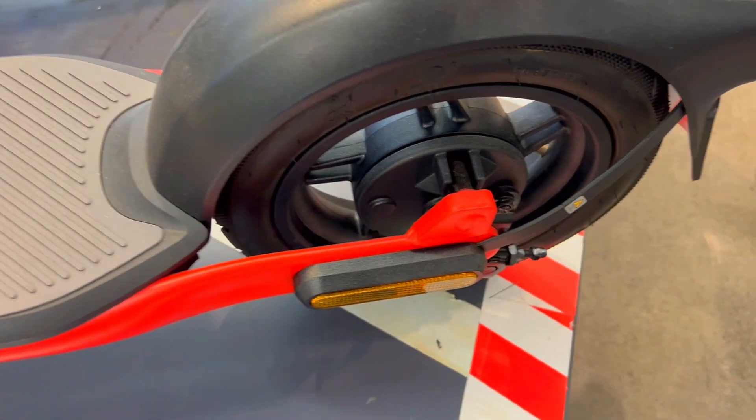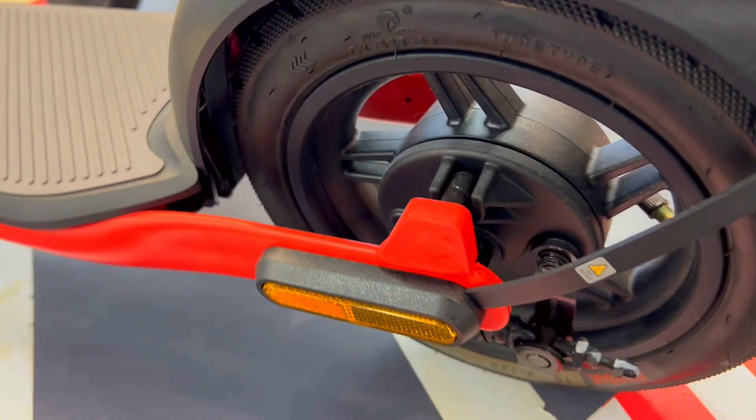Every ride is not just smooth, but stylish. It's not just a commute, but a confident, stylish statement on two wheels.